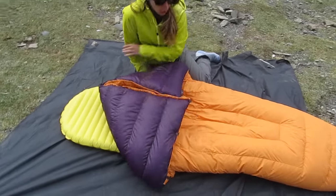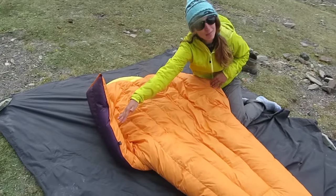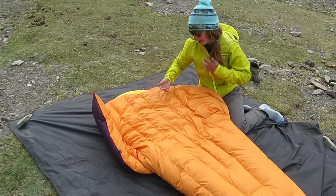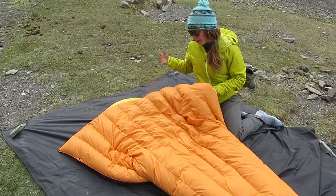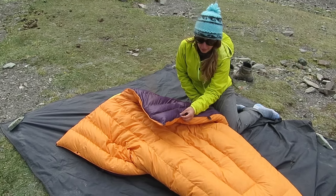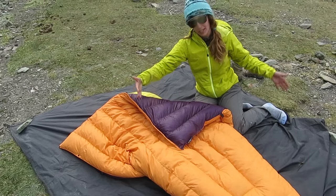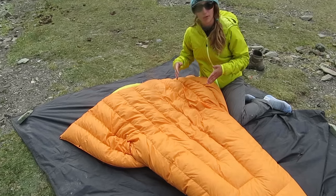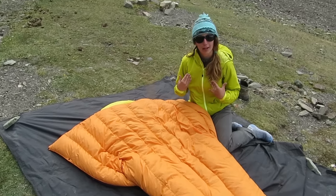I deliberated a long time on whether I wanted the slim width to shave a few ounces, which for me didn't actually matter that much. Back home I'm mostly a back sleeper, but chatting with Tyler from Enlightened Equipment he gave me a lot of hints and tips and I'm really happy I went with the standard. It depends on your sleeping style — if 100% of the time you're sleeping on your back not moving, then you may be able to get away with the slim.